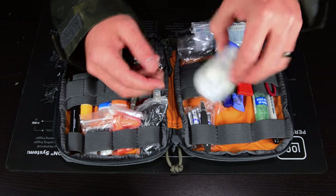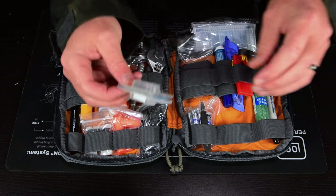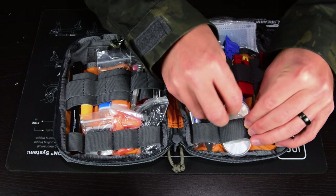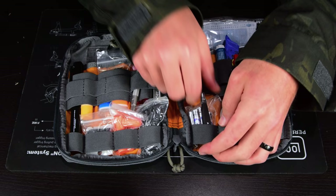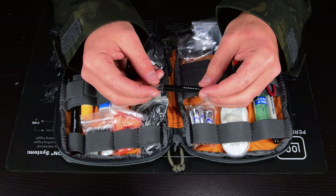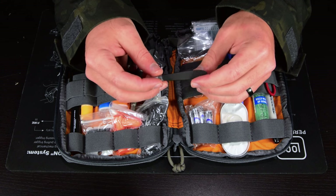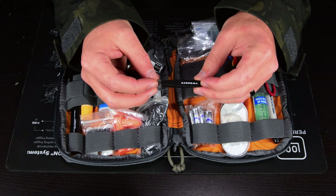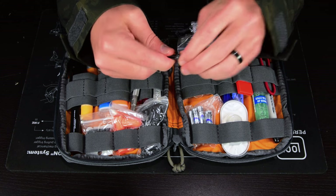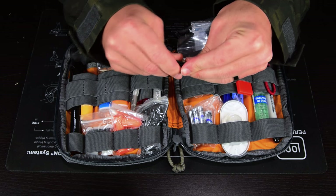Down here I have a set of contacts — same prescription in both eyes, so I have two in case one rips or falls out. I always have those. And a pair of small tweezers — Tweetsy brand — with a little rubber protector on the tip, for picking out a splinter or anything tweezers can be used for.